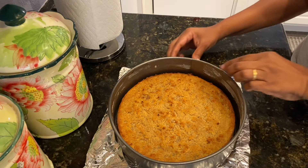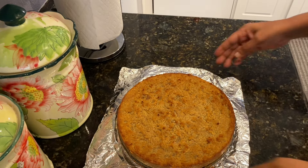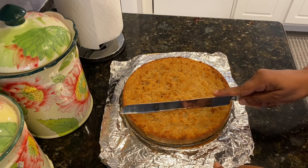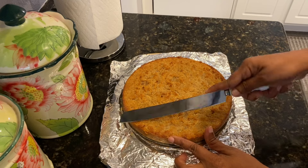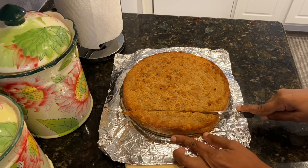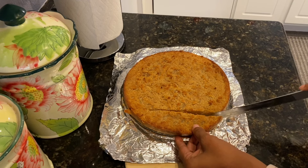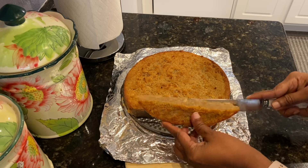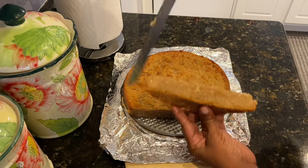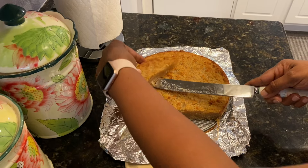It's nice and cool now and we're going to cut into it. Look how gorgeous this thing looks! Let's cut it. Look how nice this is — it's just right, just how it's supposed to be. It's so nice and brown on the outside and a little gooey on the inside. Look at that!